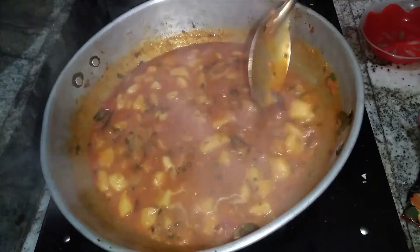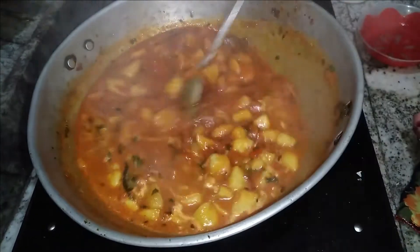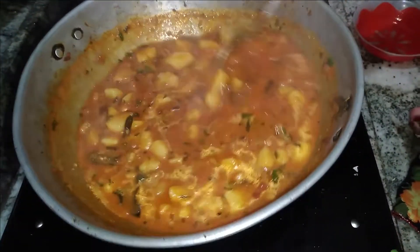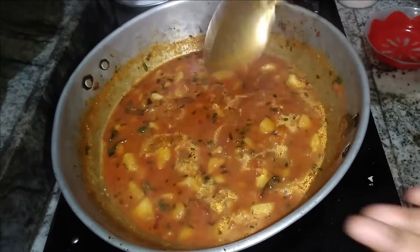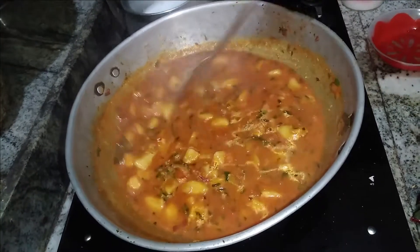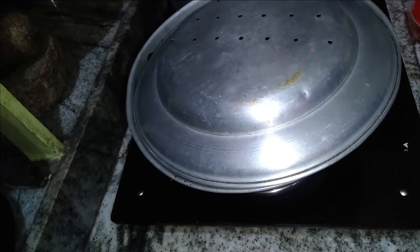If you cut the pan, the olive oil will be cut. Let's go to the other side. This is the other side.